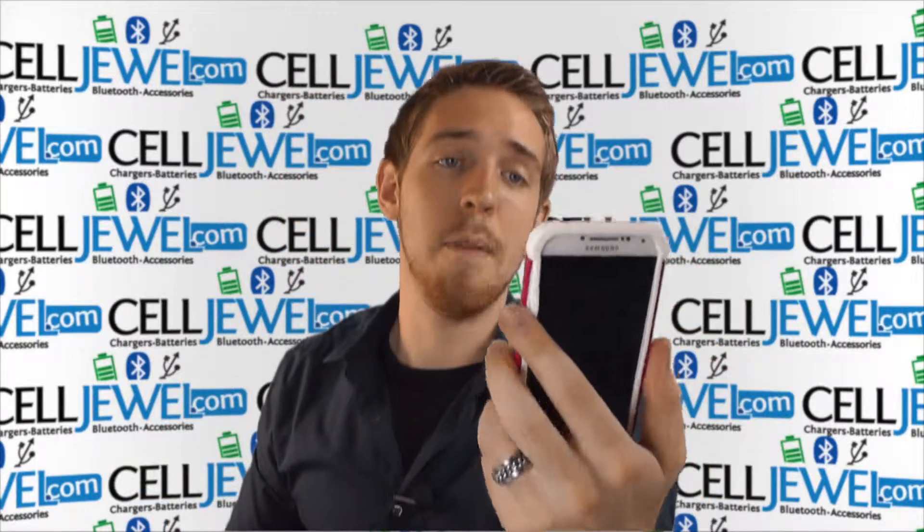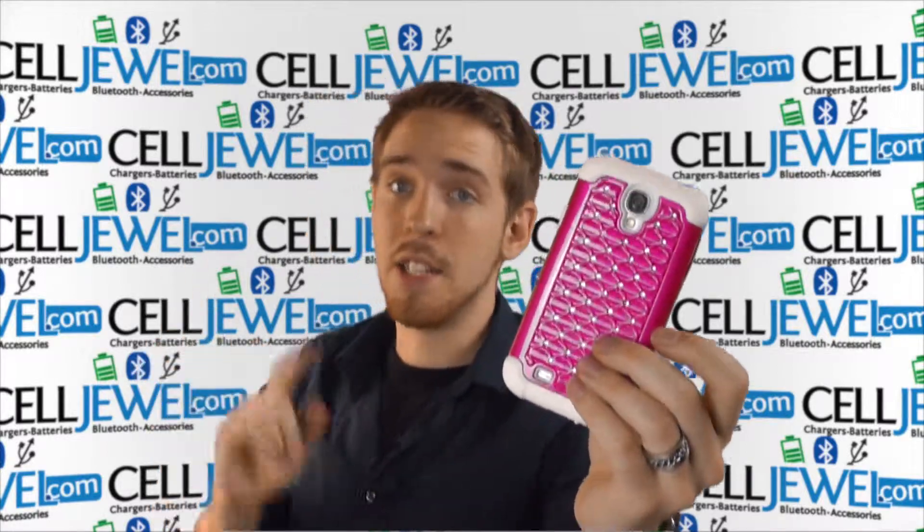There are more pictures online, so you can definitely go and check that out. Awesome case — buy yours today at celljewel.com.